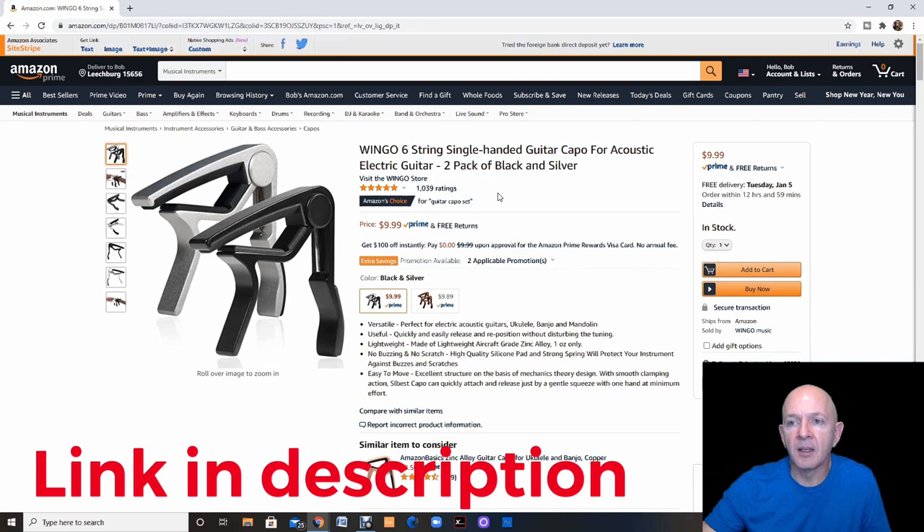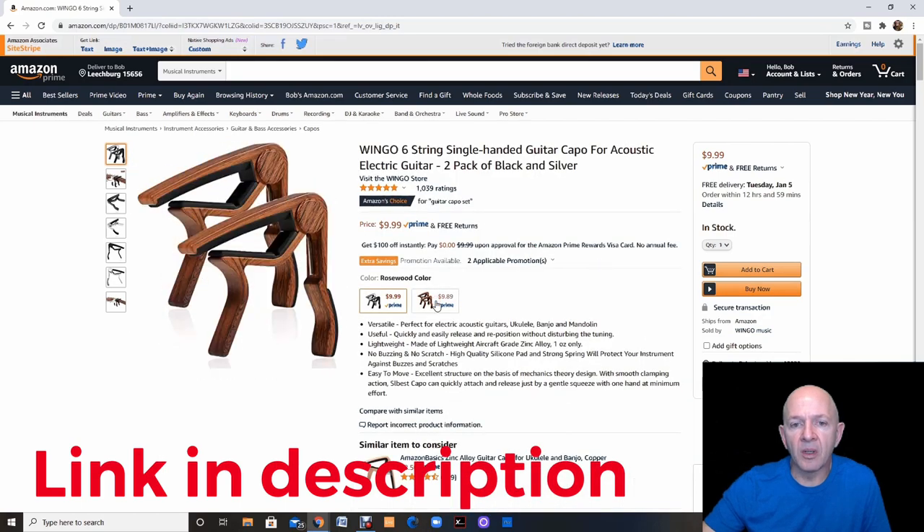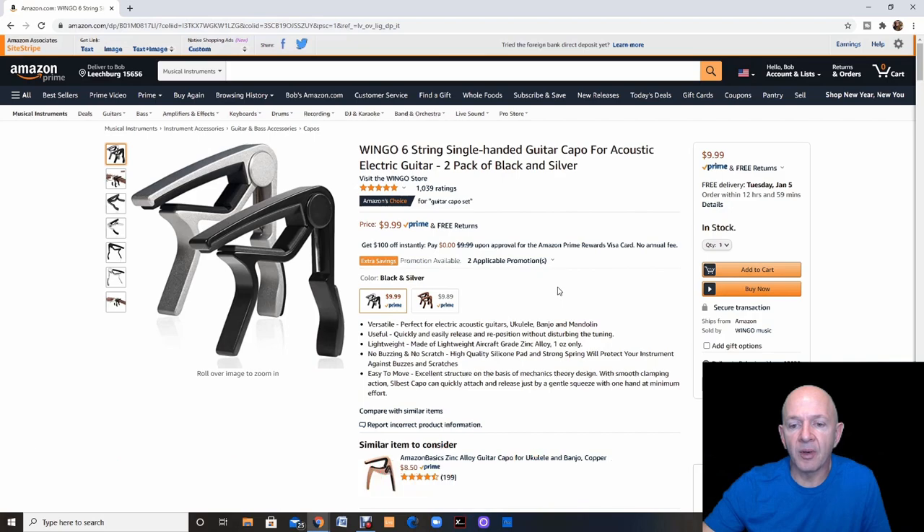If you happen to be a string player, this is something you might look into — a capo. You can use capos on acoustic and electric guitars, and they also work for ukuleles and any string instrument. This is actually a two-pack for $9.99, and you can see it comes in silver and black, or you can also get it in rosewood color. You can't beat that — two for $9.99.